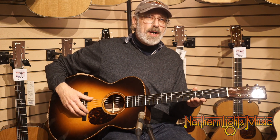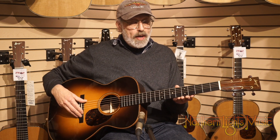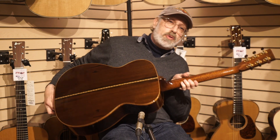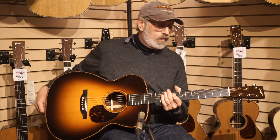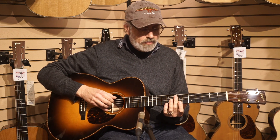This is a 2012 Bourjois DB Signature Model OM with varnish finish, Brazilian rosewood sides and back, red spruce top, and it's just a sweet, nice, rich, bright guitar.